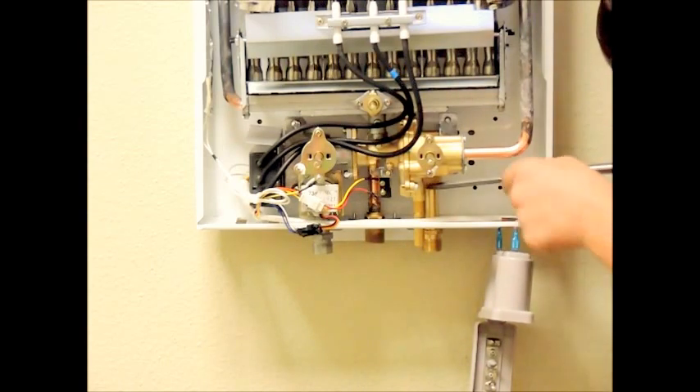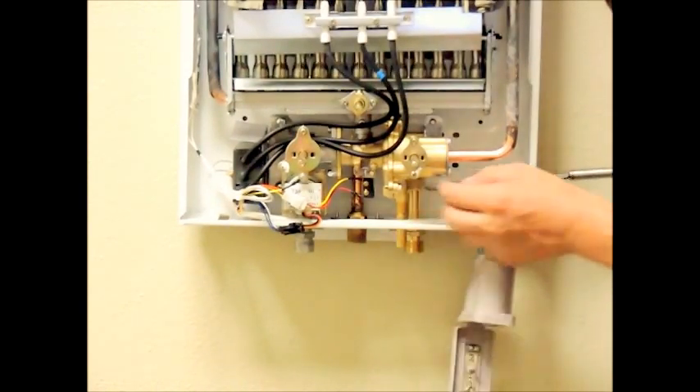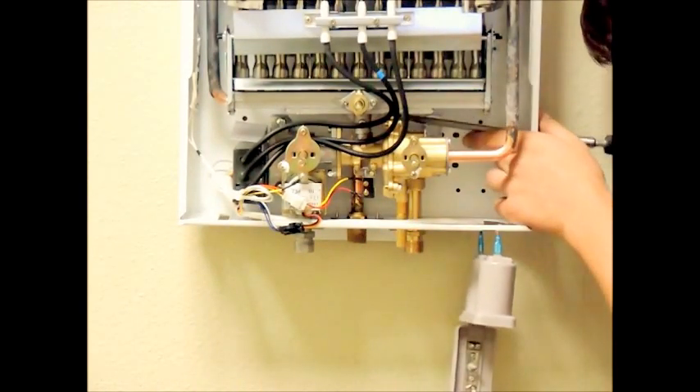The diaphragm is located in the bell housing of your brass water valve assembly. Start by removing the four screws that hold the water valve housing of the diaphragm together.